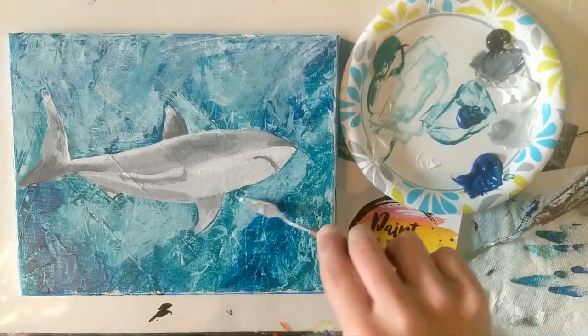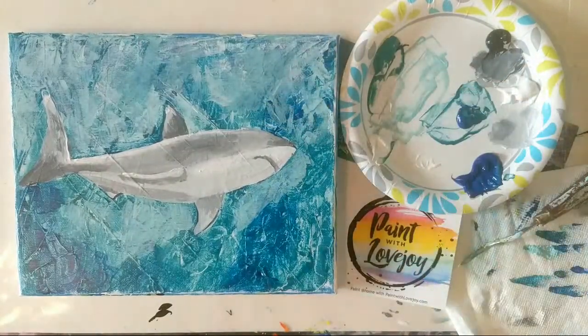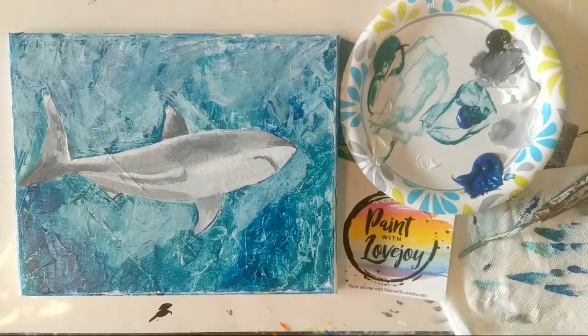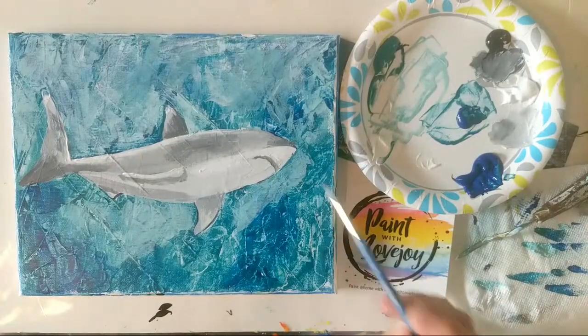If you overlap your shark with your background color, that's okay — if you want to do a black outline on your shark that will give it a bit of a pop art feel. You can do that with a brush and black paint, or you just go back with your other colors.